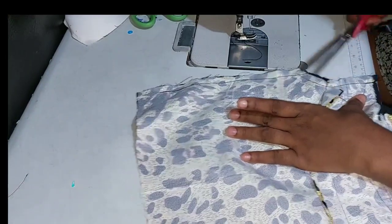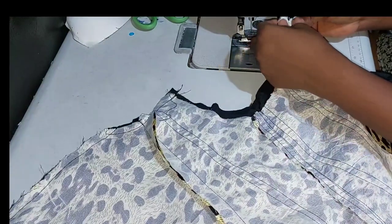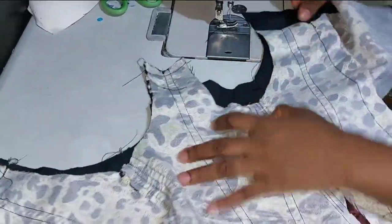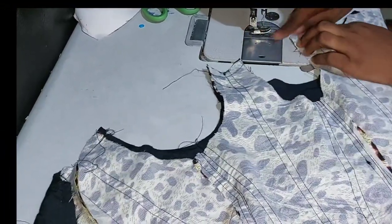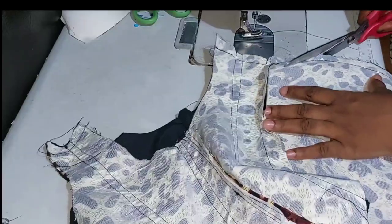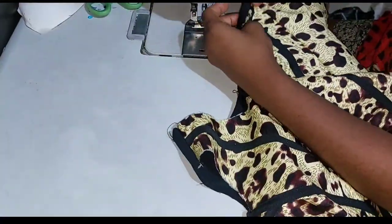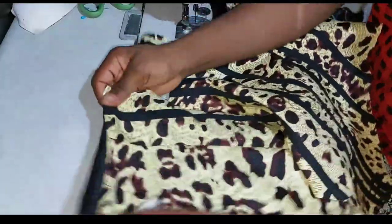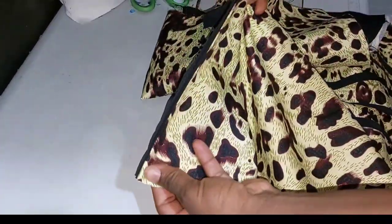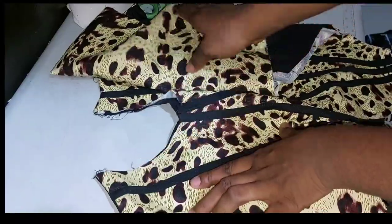The dots on the lining should match the dots on the fabric. Stitch up the armhole — I've stitched the armhole. You can notch so that when you turn it will be more relaxed. Skip the cup area — do not sew there. Move straight to the center, and once done with the center, skip the cup area again, then sew up the sides and armhole. Remember, don't stitch to the end — leave one inch for the zip. Flip it over, take it to the ironing table and iron out the top so it appears flat. This is what we have — everything is now flat.